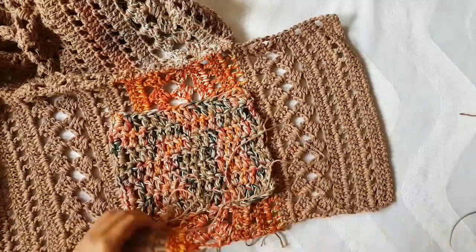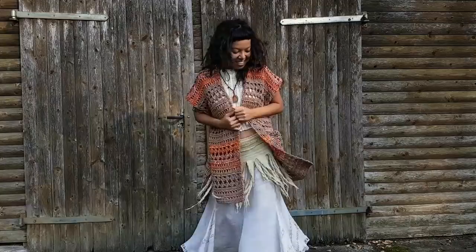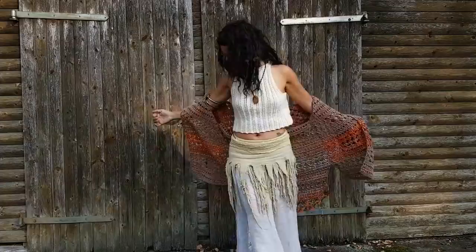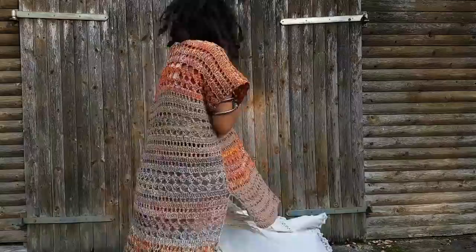You are now done with your Gypsy Kimono! I hope you enjoyed the video tutorial. Put it on and go spin around outside — enjoy this beautiful handmade piece. Thank you so much for watching, don't forget to subscribe, see you next time, bye!